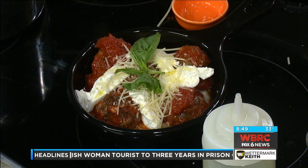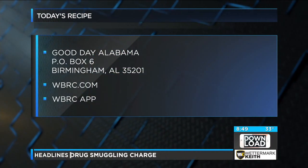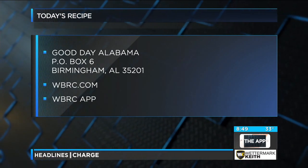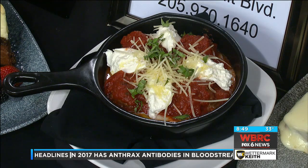Mary Grace, are you doing something special for the new year? Just come on in — our menu is huge. Come in for our New Year's Eve celebration if you don't want to cook, and of course our Sunday brunch every Sunday from 10 to 3. Mary Grace, Village Tavern over at the Summit. Thank you so much. Happy New Year!